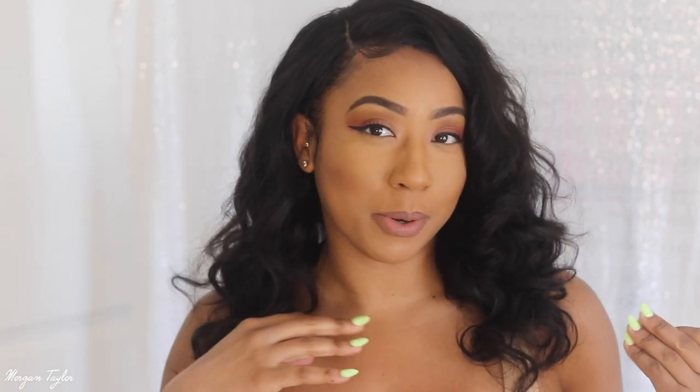Okay you guys, so this is the final look — this is what I came up with for my hair from Tinashe Hair, and I am very surprised. Tinashe has never let me down, okay, never ever let me down with these wigs. I still consider myself a beginner wig person — I don't do all the other stuff like gluing the wig down or bleaching the knots.